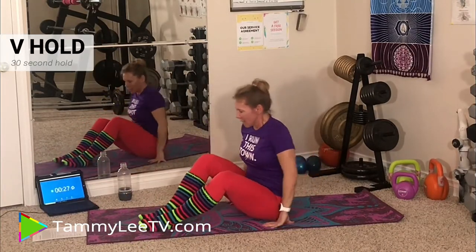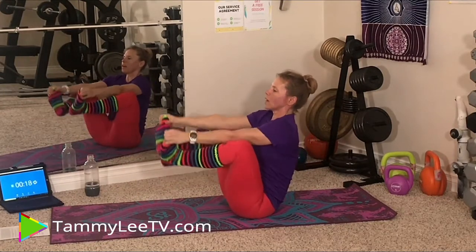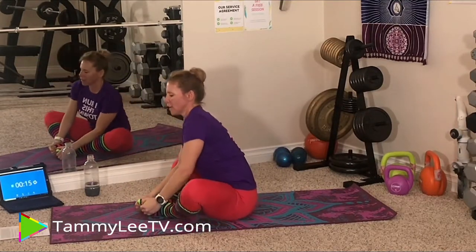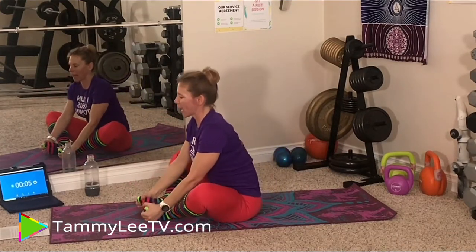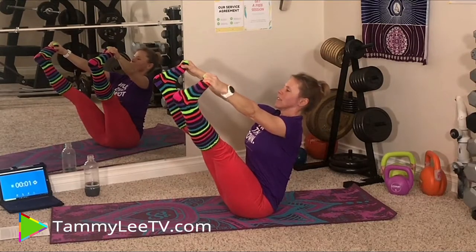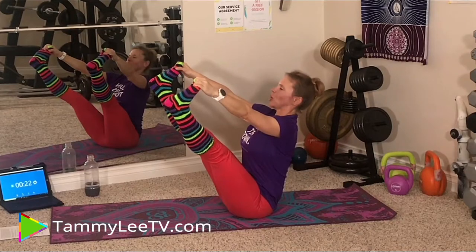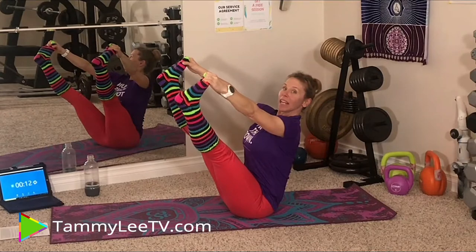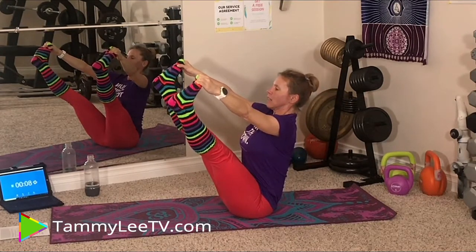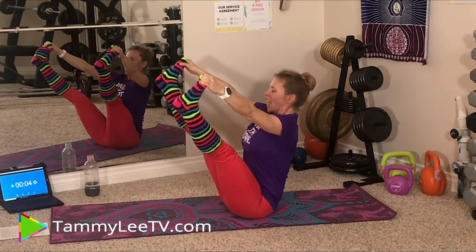Next exercise is the Boat Hold. We're going to lean back — a couple of variations: you can hold with arms forward, or grab your toes and hold like that for 30 seconds. You want to have a neutral spine when you're leaning back — so lift your chest, have a neutral back. Pick your position and get ready. Hold. This is a balancing one as well. Almost there. And relax.